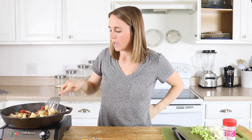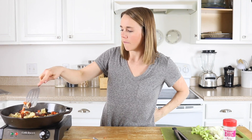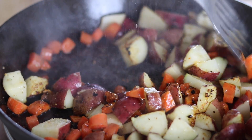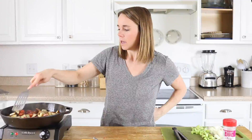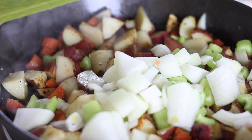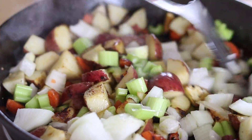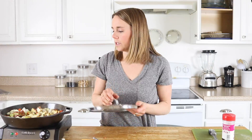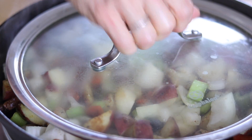Now that the potatoes and carrots are getting soft and I've flipped them over, I'm going to go ahead and add in the onions and the celery. I'm going to cover this with a lid just to help the vegetables soften up a little bit quicker.